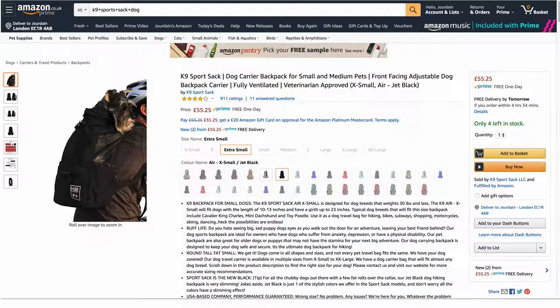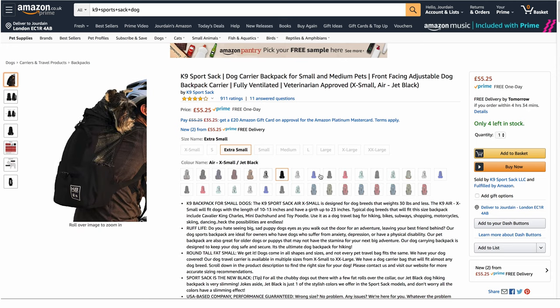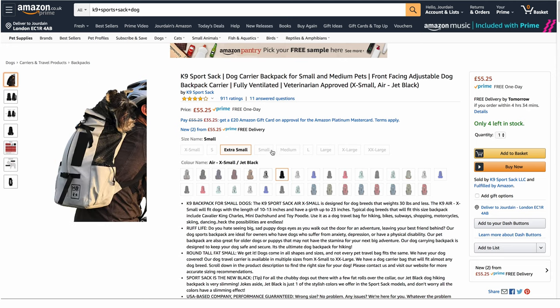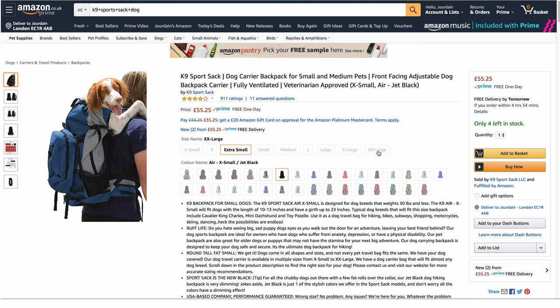That's the Canine Sports Sack. As you can see on Amazon, there are plenty of different options available — it comes in a variety of colors and nine different sizes to fit your dog. I'm not sure exactly what size will fit each dog, so do read all the product description and info on Amazon and have a look at the reviews, because people are very helpful — they mention the weight of their dog and which bag they chose. So check those out.